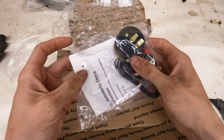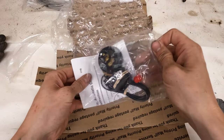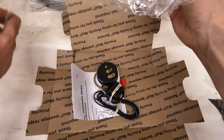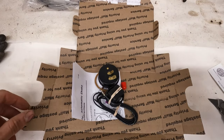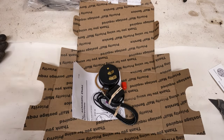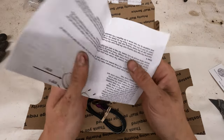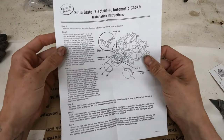Some guys might look at buying a new carburetor with a different choke style, or a new manifold, or threading and tapping the manifold to work with a new heat coil. This here seems to be the way. My carb is just set up so perfectly for my 302 that's in the truck that I don't want to change it out. So this is a great option.